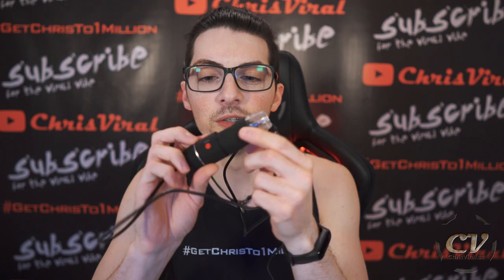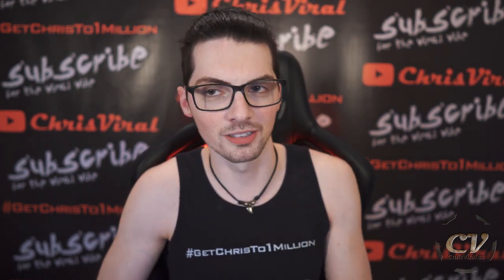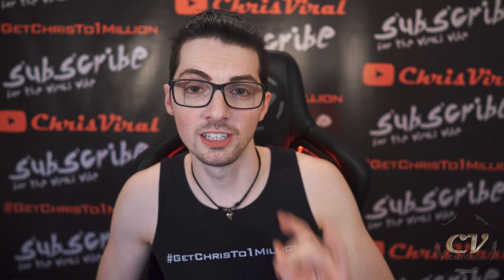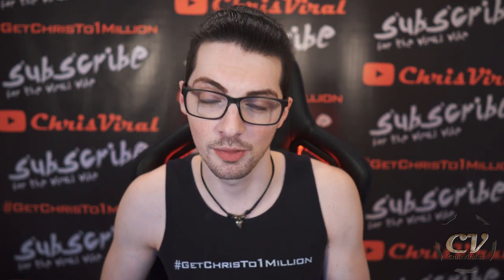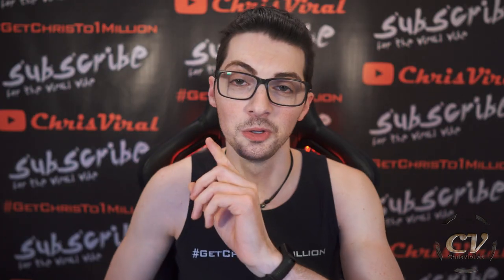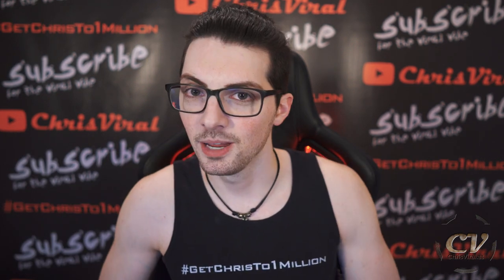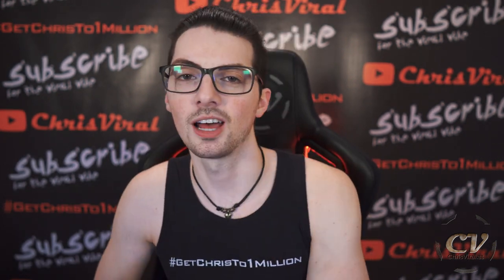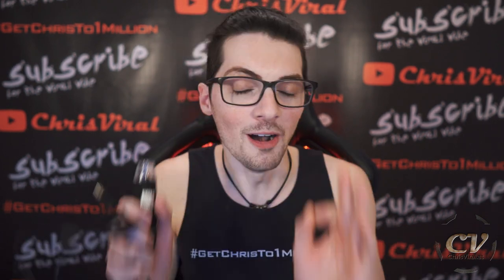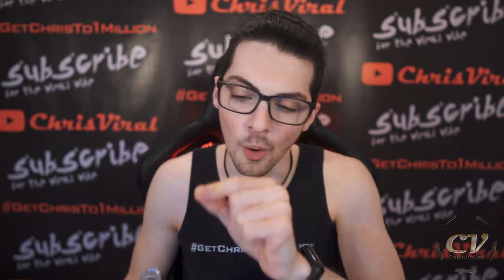One of my last vlogs in which I reviewed this one — you can check it out right here — is getting a lot of traction and thus a lot of comments. Most of them are cancer, to put it lightly. But I also recently got an amazing comment that I want to share with you. Shout out to 657 Blue Army — this was four days ago — who wrote such an amazing comment. Literally perfectly hitting the nail on the head. On point.